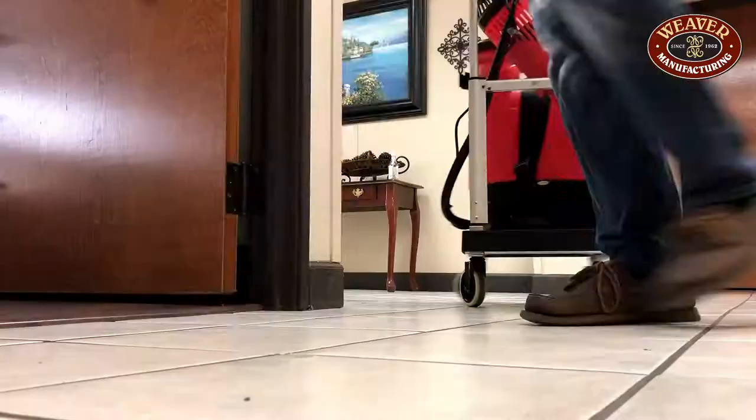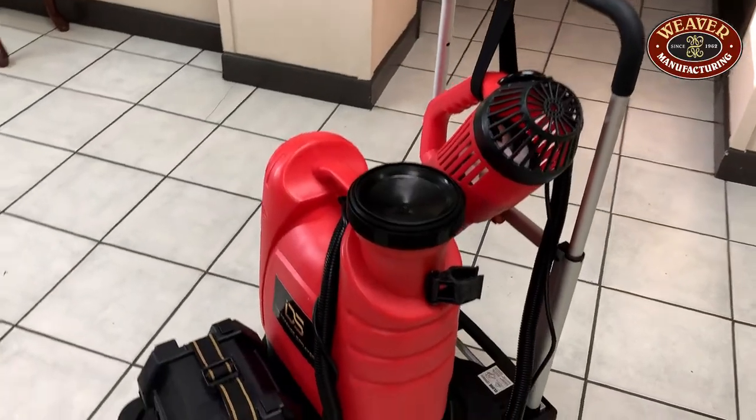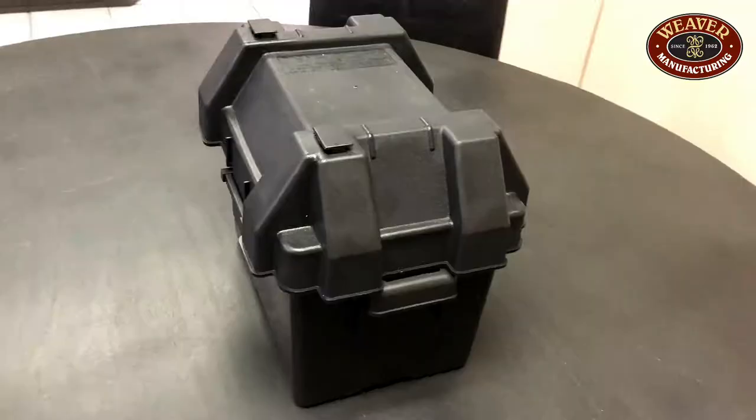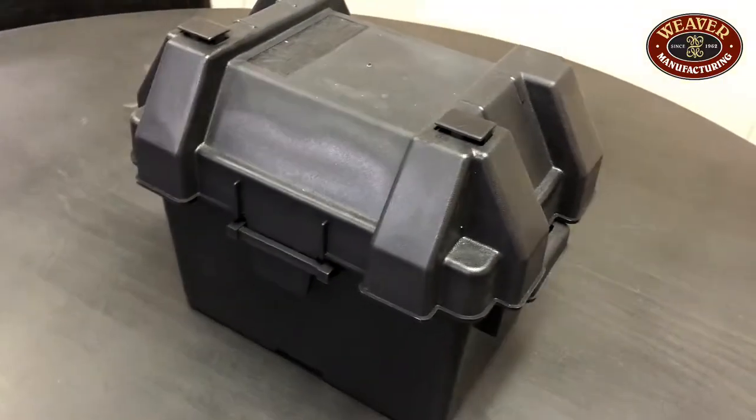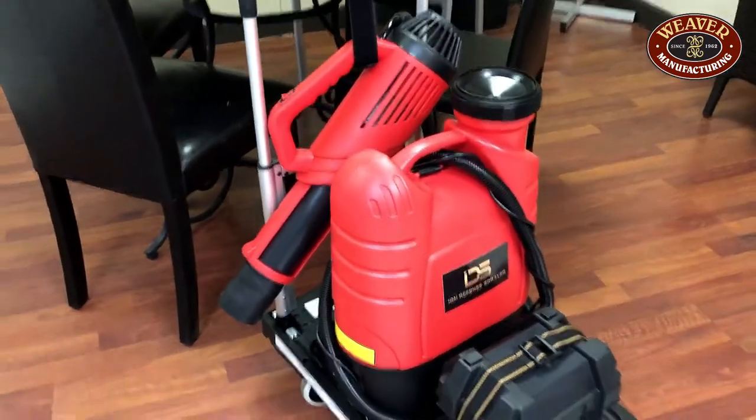With four easy glide swivel casters, a load capacity of 300 pounds, a four gallon tank, and triple the run time, the IonDefense Sprayer with SmartCart is the best choice for your facility.